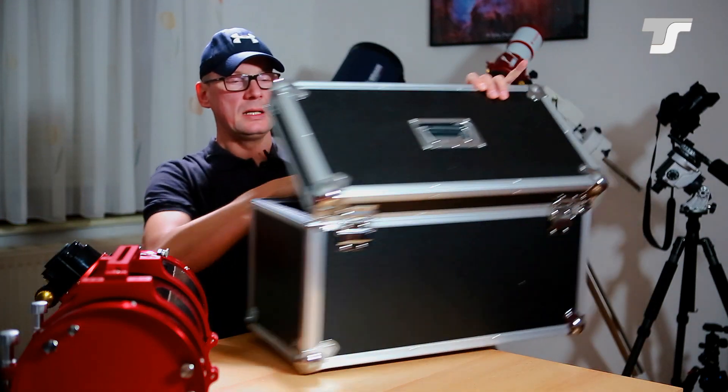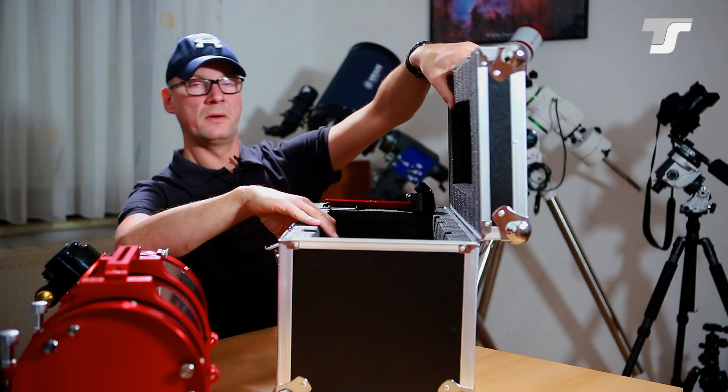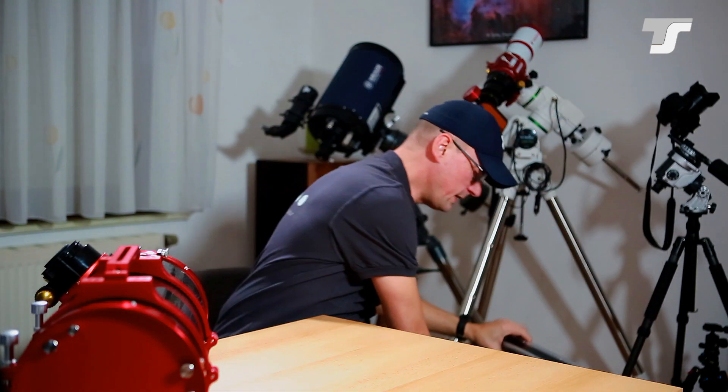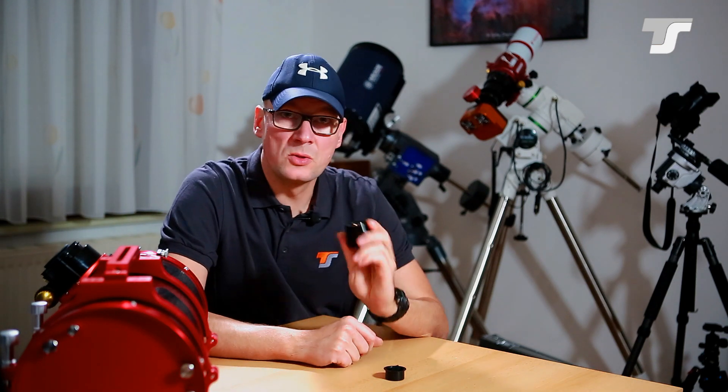The whole telescope comes in a nice, rigid box with foam. I would always recommend using that box to carry the telescope, because you don't want scratches or damage to the carbon or aluminum parts. Among the accessories, you get an M48 to 1.25 inch adapter which fits on the focuser and can be used to support an eyepiece.